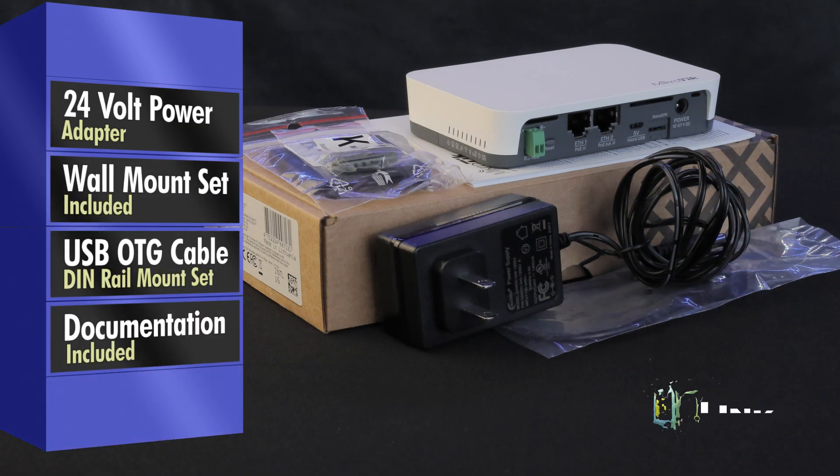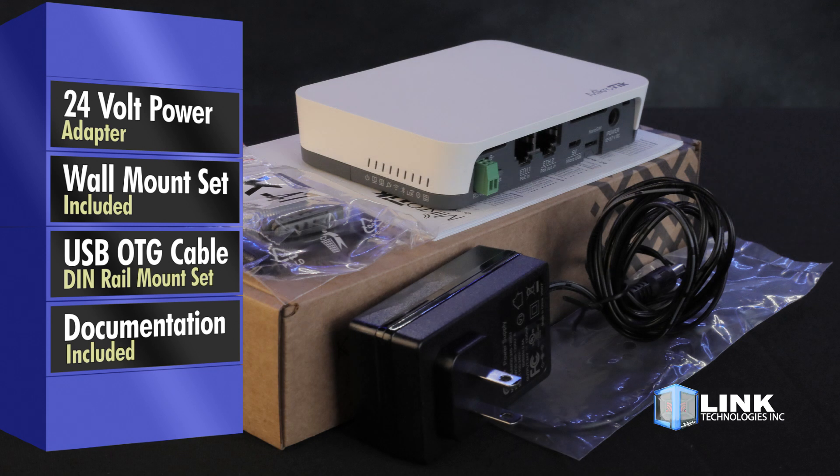Each unit includes a 24 volt power adapter, wall mounting set, USB OTG cable, DIN rail mounting set, and full documentation, so you're ready to install right out of the box.